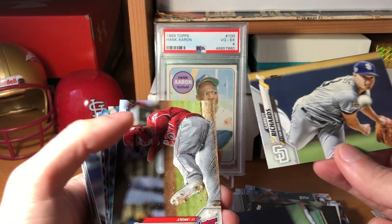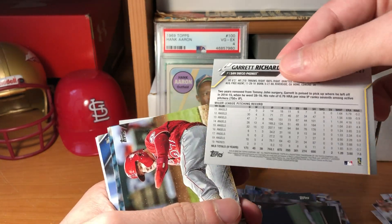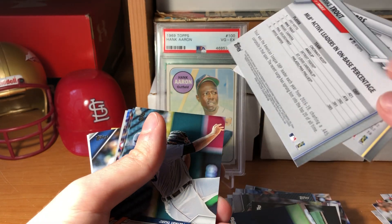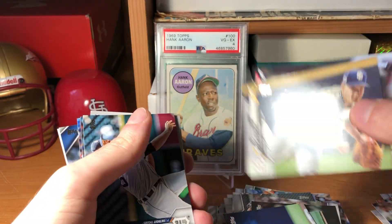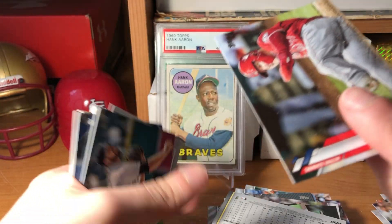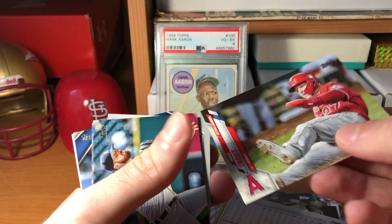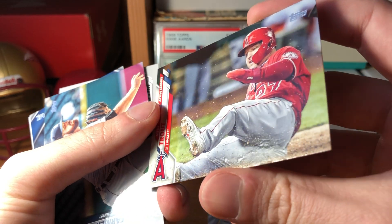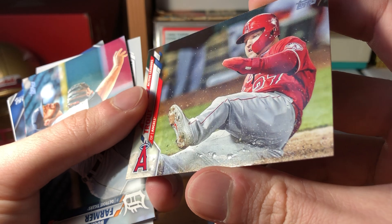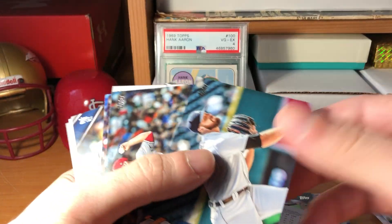Jeff Hoffman, Garrett Richards. Wait - is this upside down? It looks like they've printed the backs upside down - I don't know if that's on purpose but it's kind of cool. There's a Mike Trout active leaders card and look at that printing issue - my God, Topps, look at the surface. I've never seen anything like that - it's like bubbling. That's a shame.